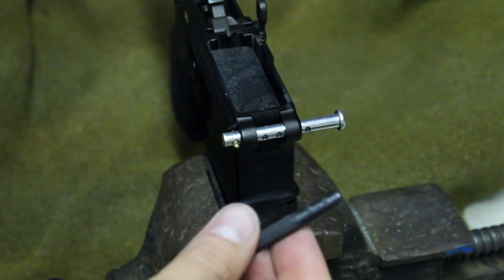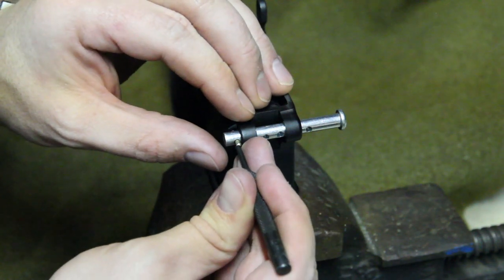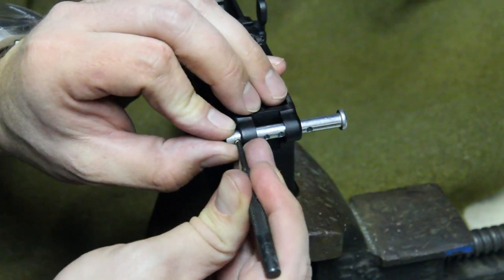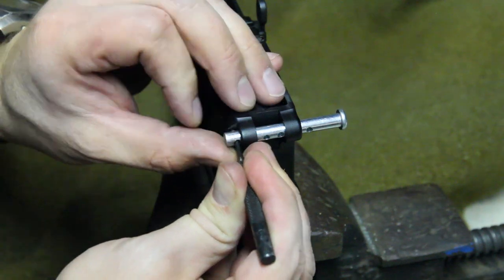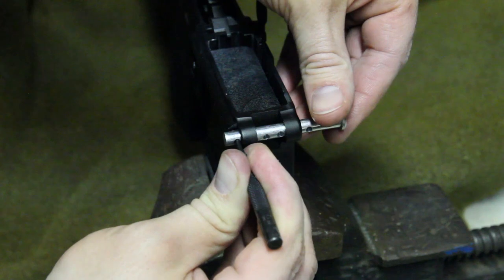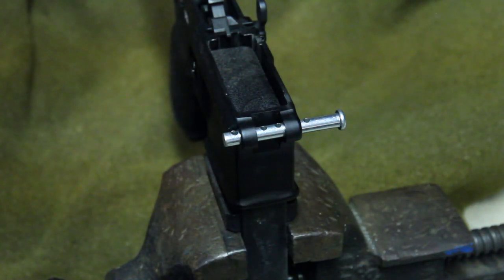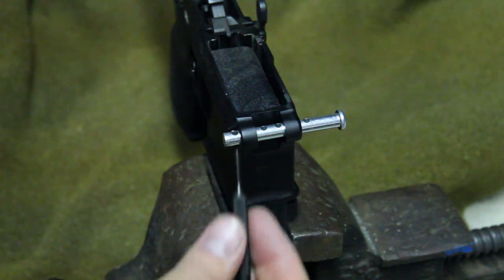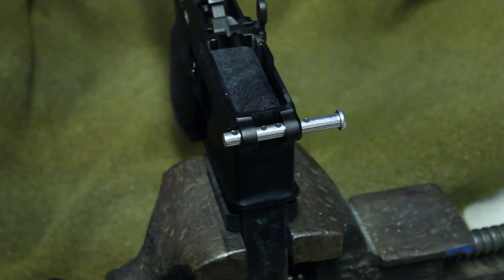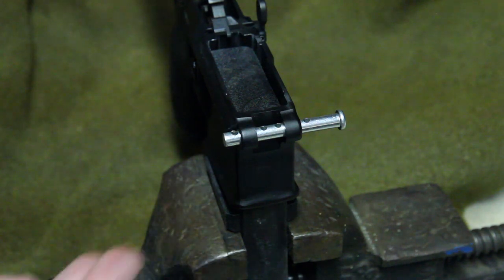In this case I'm going to use a number three punch and press it in until it's clear of the carriage pin. Then I'm going to rotate it — as you can see, it's now holding itself in. The holes are up and down so there's no chance of it slipping out. You can basically leave it like this as long as you need to.